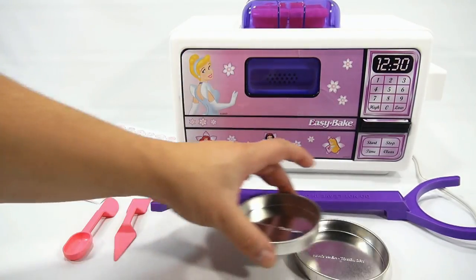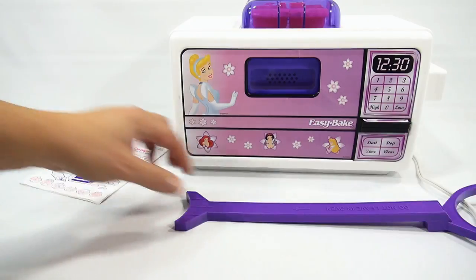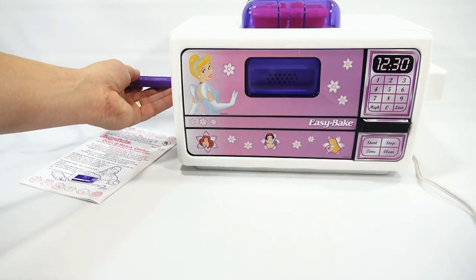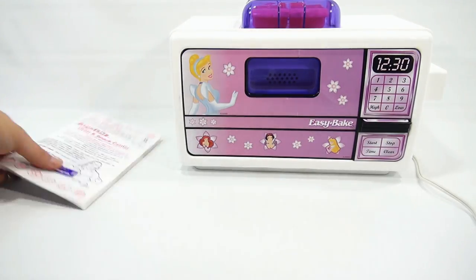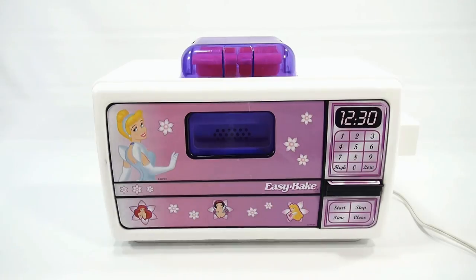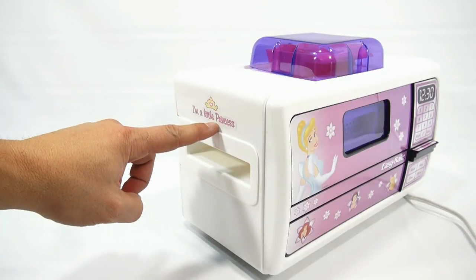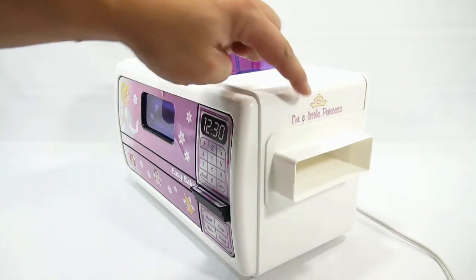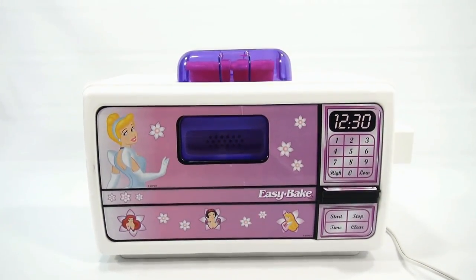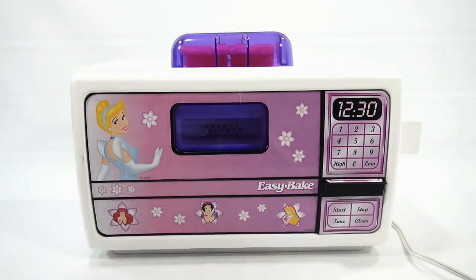Everything in the oven has been cleaned and prepped and is ready to show you. This is all the stuff that came with this oven: the two baking pans, two utensils, your pan pusher — all these pan pushers have an arrow for the distance on where it's supposed to stop to get into the oven — and of course the instruction booklet. This one has the warming tray on top with two warming dishes, and as I pointed out earlier, it says 'I'm a little princess' on the sides, with Disney Princesses on the front.